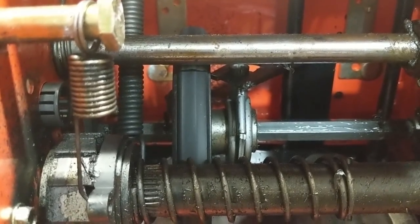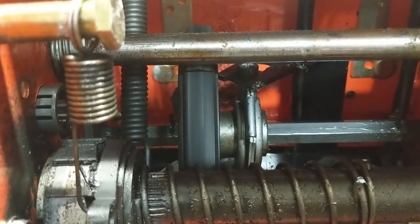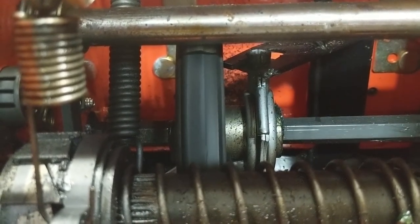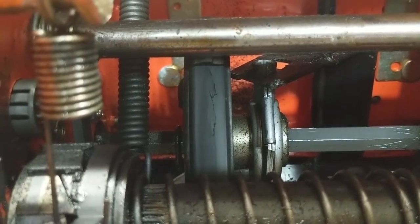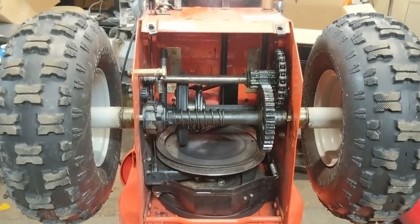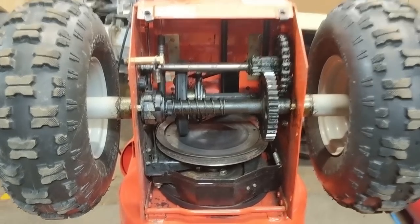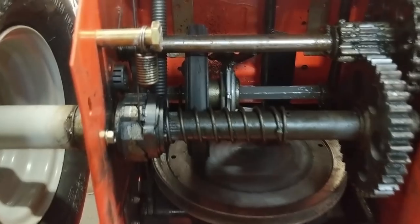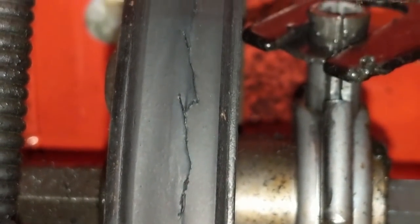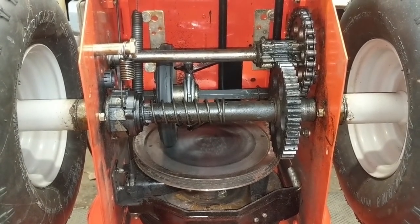Now that our disc is clean we're going to inspect the friction wheel. While it may look like it's in pretty much brand new condition, if you give the axle a slight rotation you'll notice that in one spot it is starting to crack ever so slightly. This snowblower will most likely run and drive perfectly fine for maybe another season, but sooner or later it will have to be changed because over time that rubber is going to dry out and that crack will get even worse. These little rubber discs do crack and they need to be replaced.